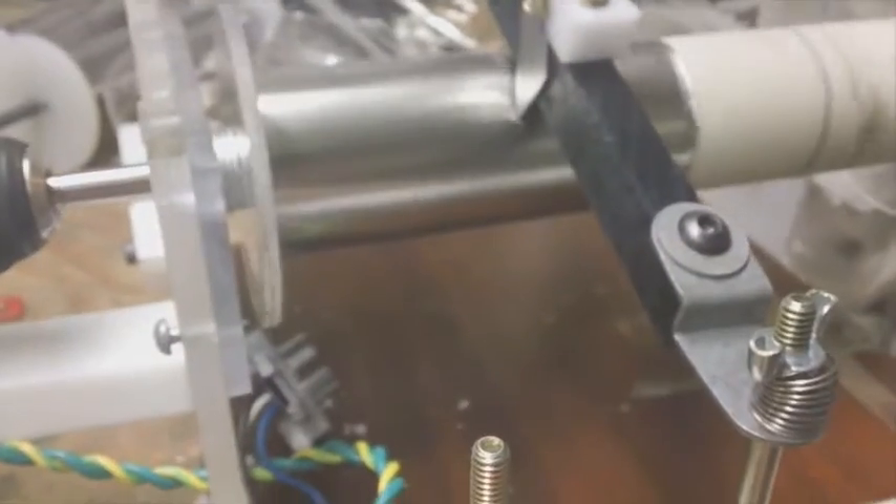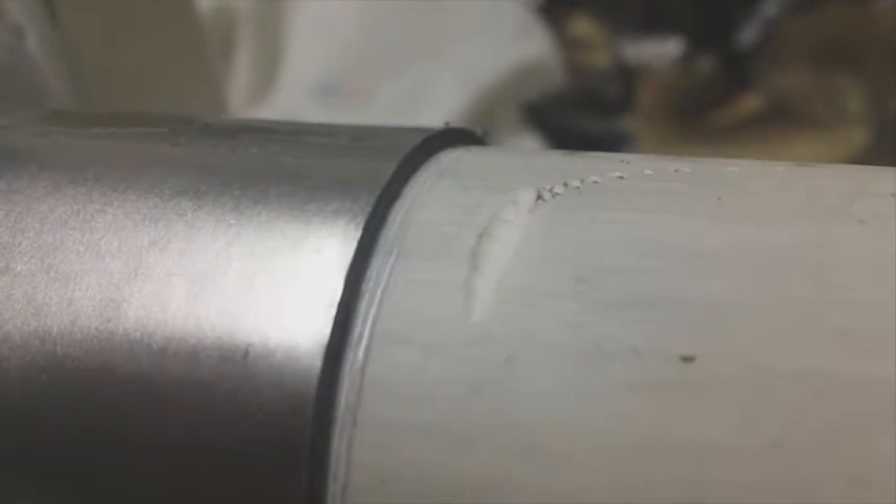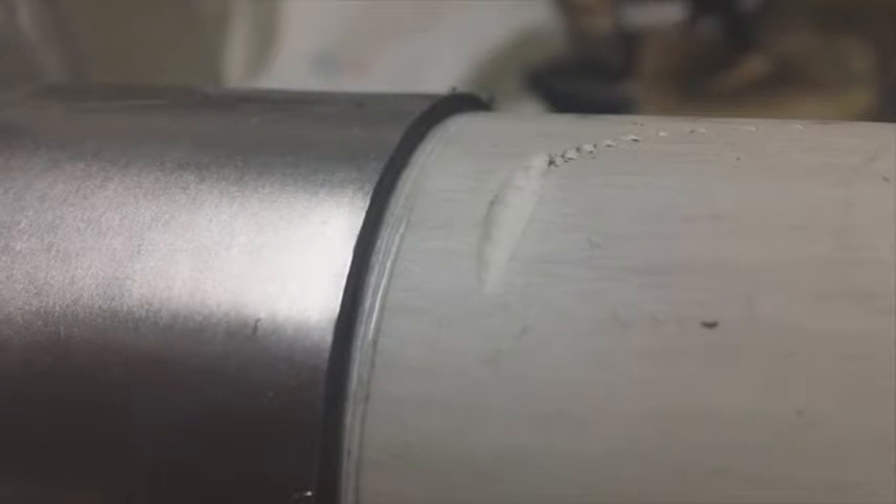Once it cuts through it starts chattering a little bit and I can wind it off, cut them, and move the blade over. I actually made four blades — I could have gone with one blade and one attachment and moved them, but I already had the four blades. It seems to be working pretty good. You can see it's cutting pretty well now. It took the sample roll to get it working properly.